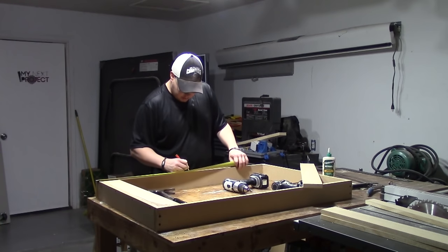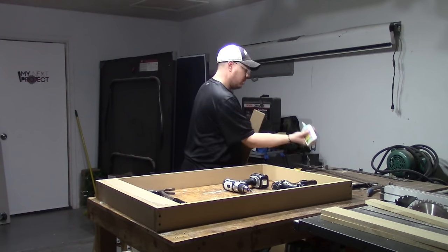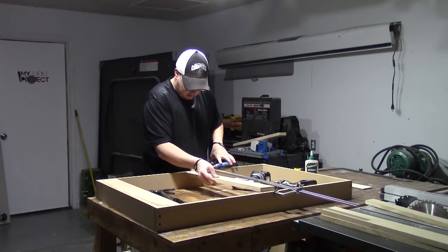I measured up 20 inches from the bottom on each side and I'm going to glue and screw in this middle brace. I'm going to line the bottom of this brace up with the 20-inch marks I made, that way it'll help stay in line with the bottom. I only put one screw because I don't think two is necessary.